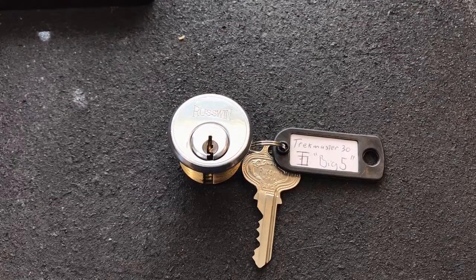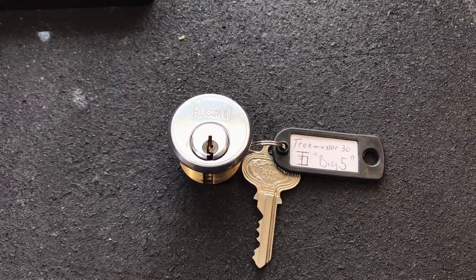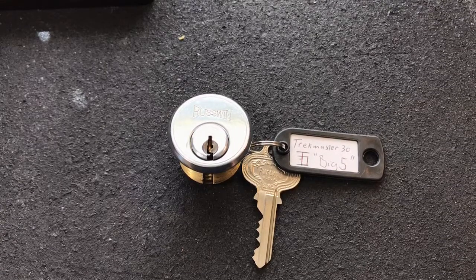Hey guys, I'm the Lock Picking Patrolman and today I want to open up this challenge lock that was sent to me by Mr. Jeff Moss. I got it from him just the other day.